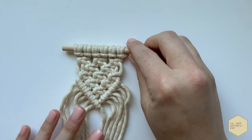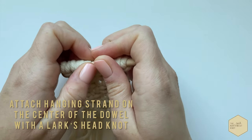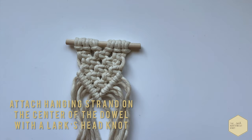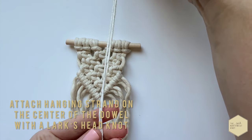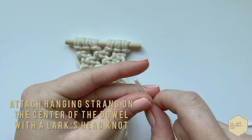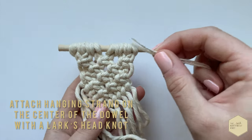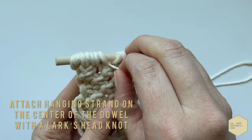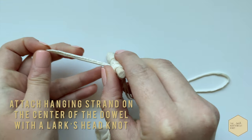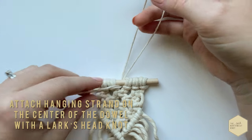Your piece should look something like this, and now we're going to put the hanging string on. Find the center of your piece, separate it a bit, and we're going to put the two loose ends through that gap. I like to go from the back of the piece, push them through, and then do another lark's head knot — take those two loose strands, put them through the loop, and pull tight.